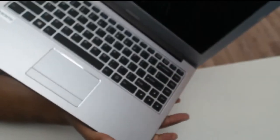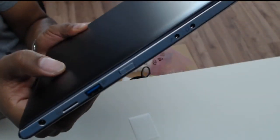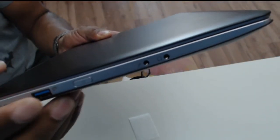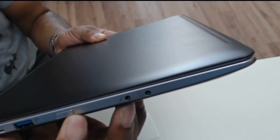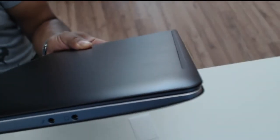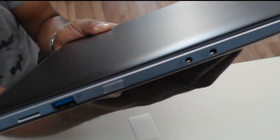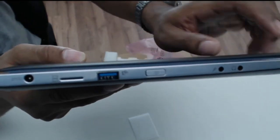Out of the box it's beautiful. Let's quickly go over the ports. On the left-hand side you've got a separate headphone and microphone jack, which is good. The actual power button is on the side, which is unusual. There's also a USB 3 port on this side of the machine.